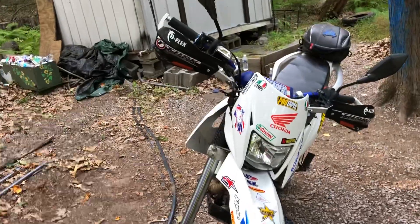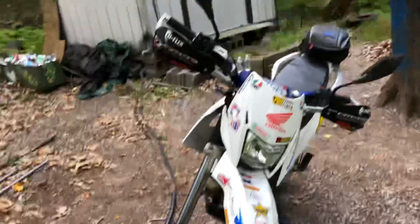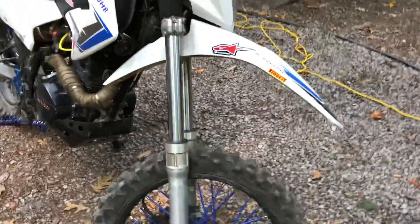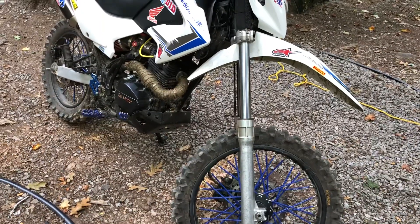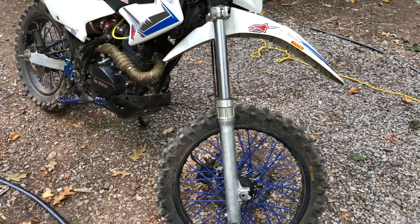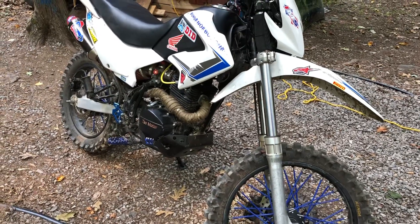If anybody has any questions, please feel free to ask. I'll get all the fine details and links put together in the video's description so if you want to do this, you can — because I do recommend it, especially if you're riding the bike a lot off-road or doing any kind of aggressive off-roading. You will blow a fork seal, bend a fork tube, or any of those things that don't make your day real fun. Thanks for watching, hope this helps.